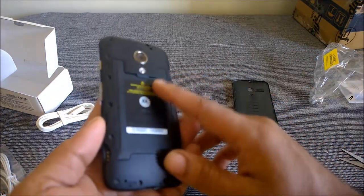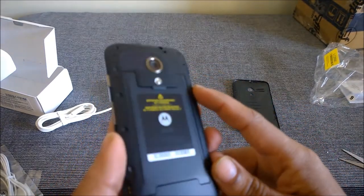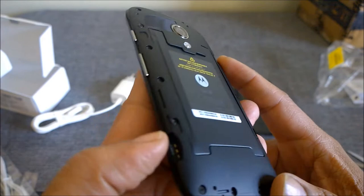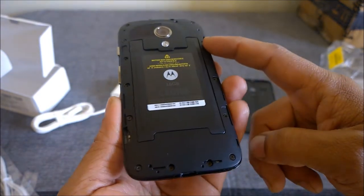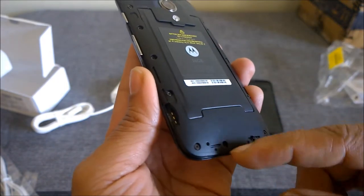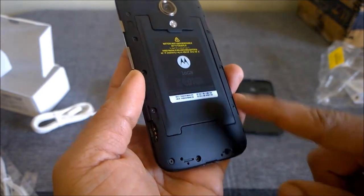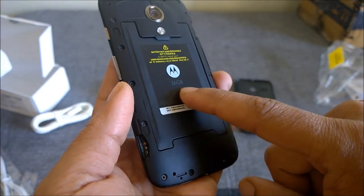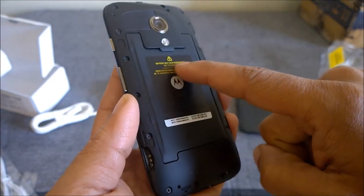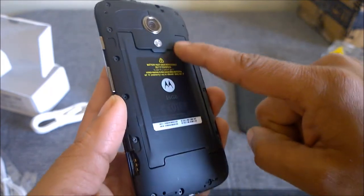The battery is non-removable. You insert SIM 1 here and SIM 2 here — these are the SIM trays. There is no provision for an SD card on this 16 GB version, and it clearly warns you that the battery is not user-removable so that you don't force it out of the body.